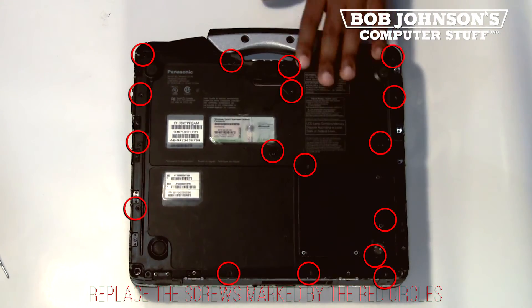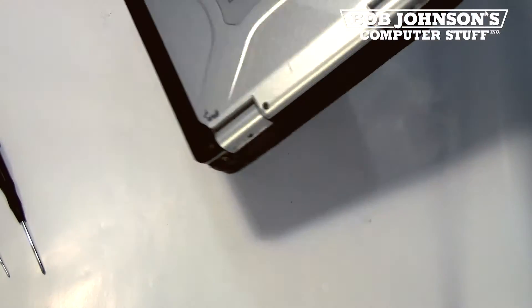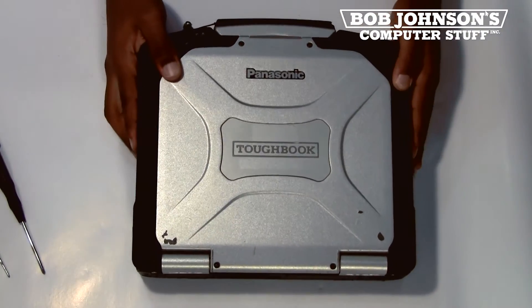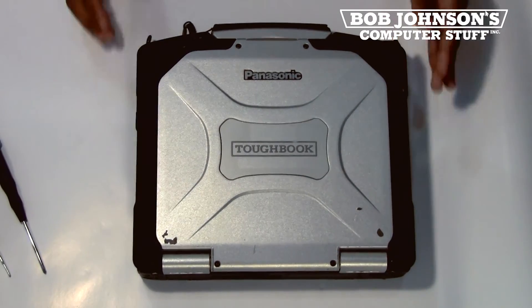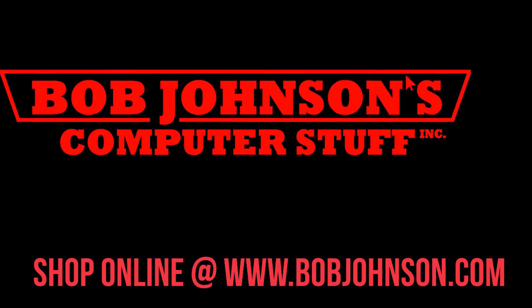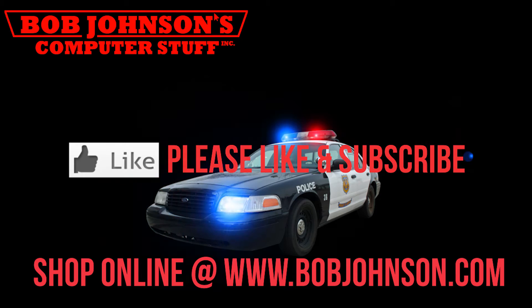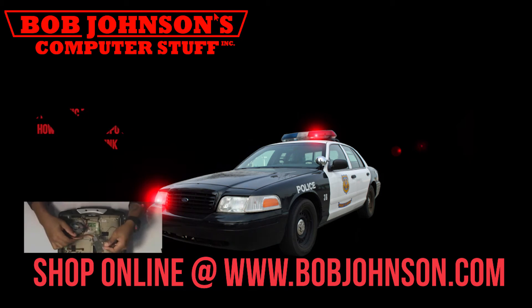And that concludes our replacement for today. If this video was helpful for you, then please let us know in the comments. Also, if you have any questions, feel free to comment below. Any feedback is appreciated. Until next time, here at Bob Johnson's Computer Stuff. Thanks for watching today.